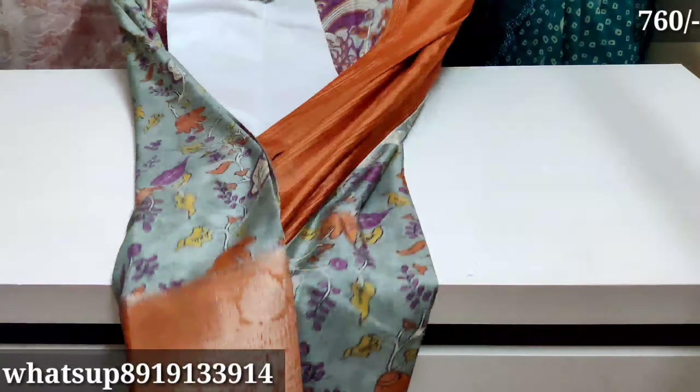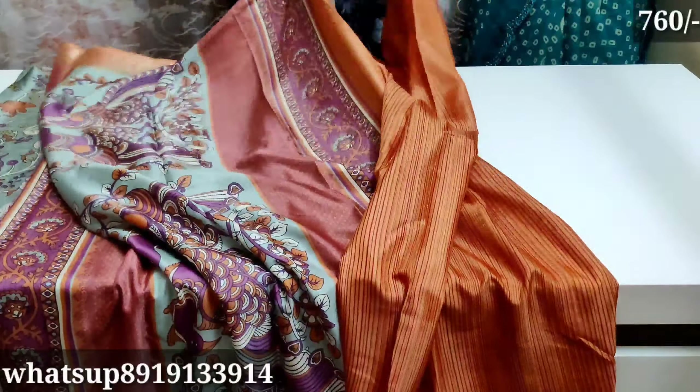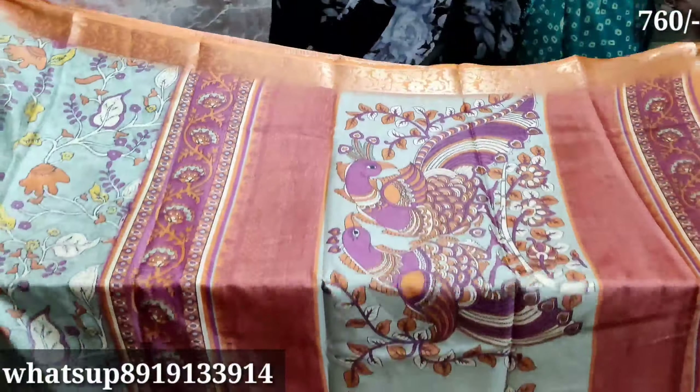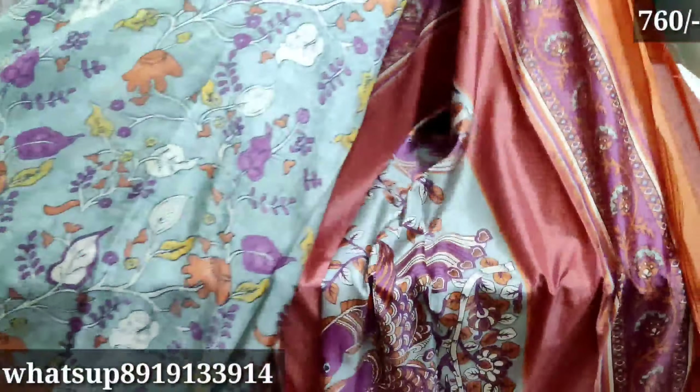I'll show you a little bit about present trending. I have a lot of trending so you can choose a lot of rates and compare. But for this video, I have a lot of good collections. If you want to like this video, please try this video.